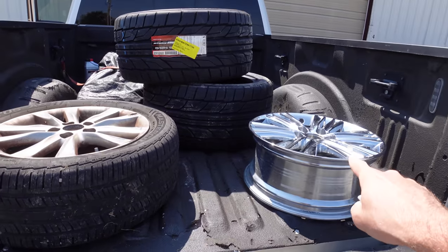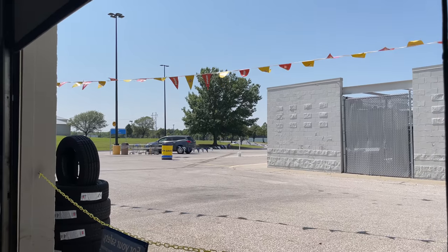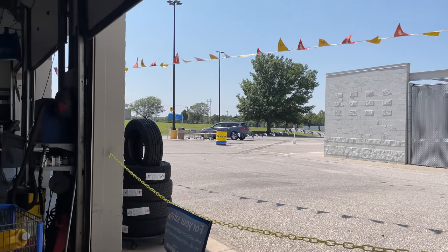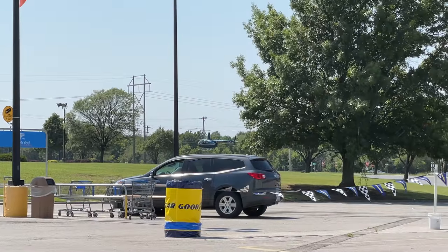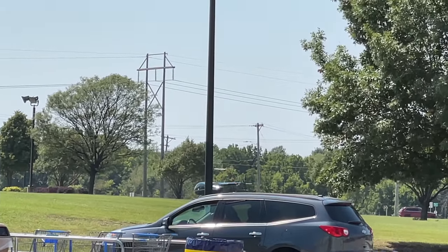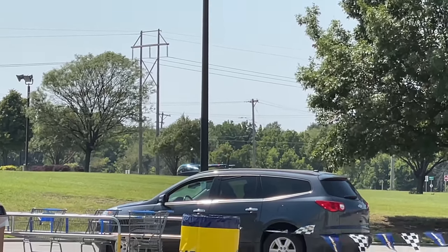We're all loaded up with the chromies and some new tires for a future project. Is this Lanny's helicopter right in the middle of Derby? He just brought the helicopter to Walmart!